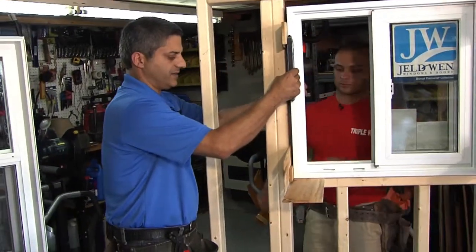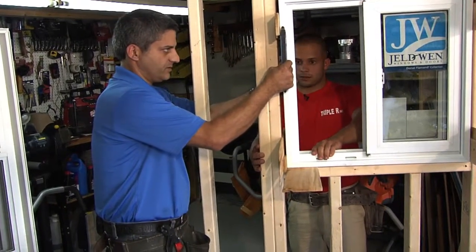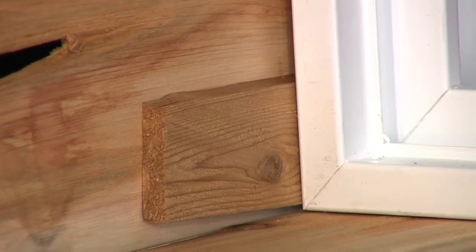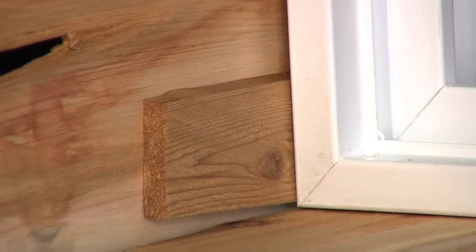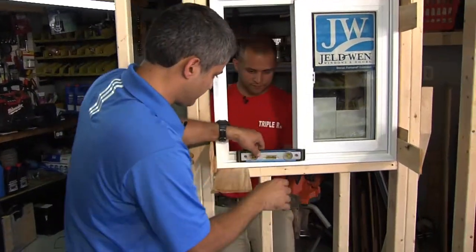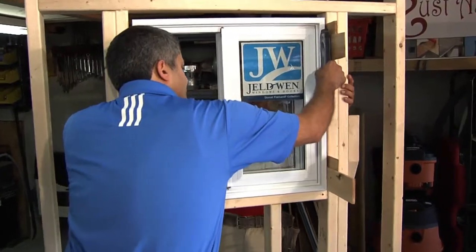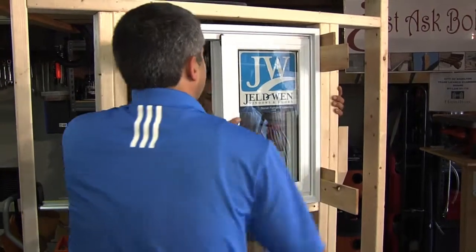Let's take the bottom in a bit. Let's kick out the bottom a bit. Do we want to check the bottom for level again? Yeah — let's check it again because this could have slid while we were messing with it. We're level. Let's check the other side for plumb. Bottom out a little bit — a little bit more. Okay, nice.